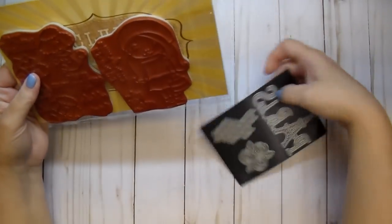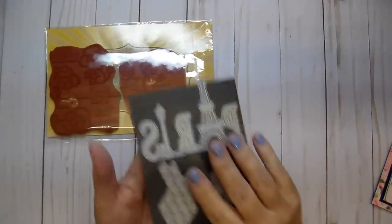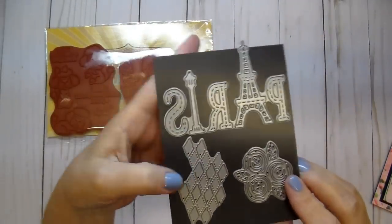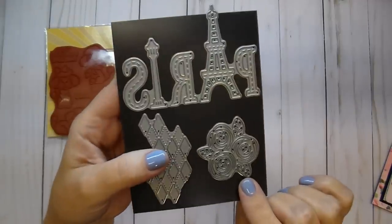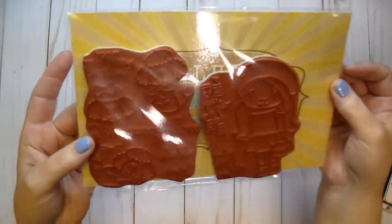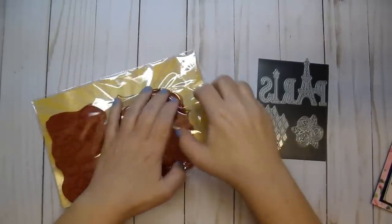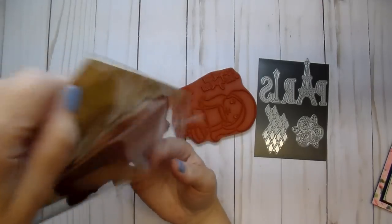Here are the stamps and here are the dies — I already added mine to a magnetic piece. Look at these dies — so gorgeous! You have the word 'Paris' with the Eiffel Tower, you have the lamp post, this gorgeous argyle cutout, and then these beautiful flowers. The stamps stamp adorable poodles with great details, and then you've got Marcy and Paris.